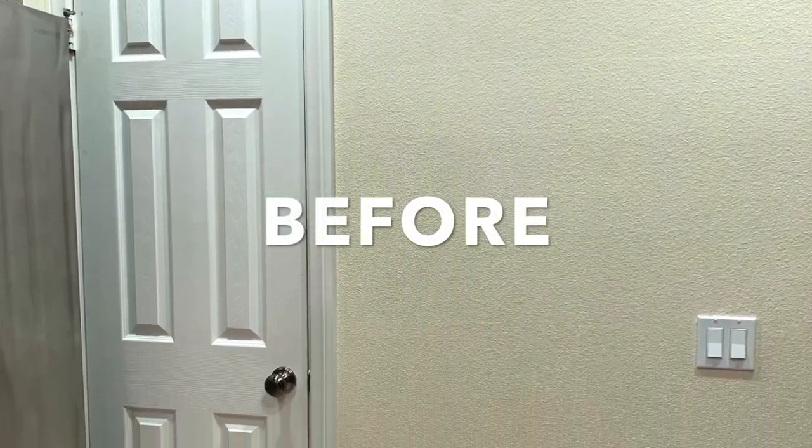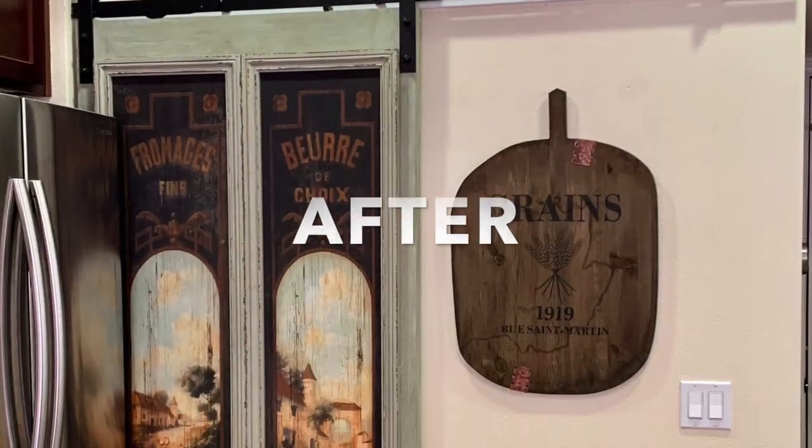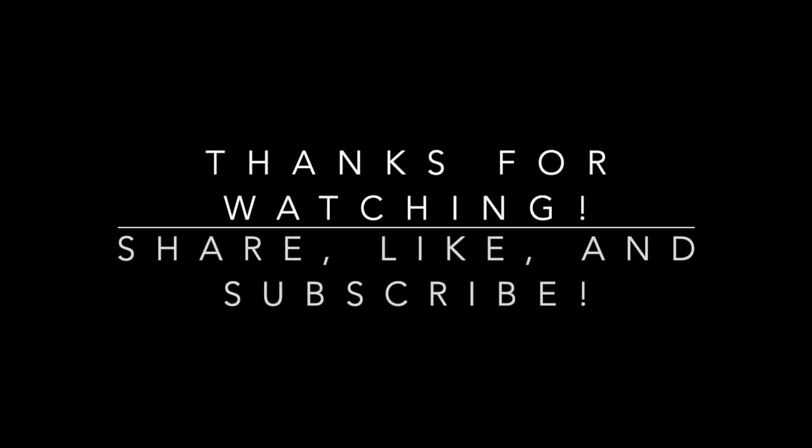Here's another look at the before pantry and now the after pantry look. We are so pleased with how this project has turned out and we hope that you enjoyed it as well. Thank you so much for watching — don't forget to share, like, and subscribe if you haven't already. Thank you, and I will see you in the next one. Until then, au revoir.